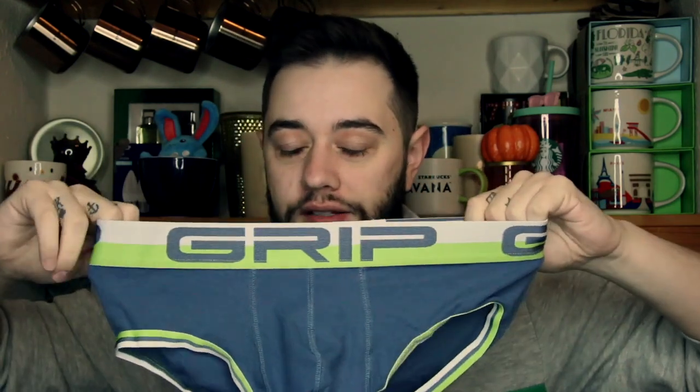Overall this gets a 5 out of 5 from me, if you can find your size. I really love the mesh ones and I think it is an awesome buy, so you should go check them out while they still have them on the website. That is the grip mesh line — there are a lot of grip styles on there, and I have a lot more of this brand to come.